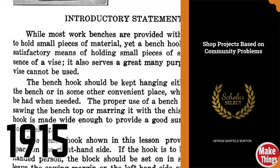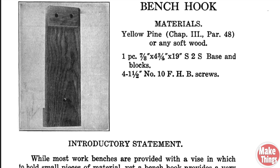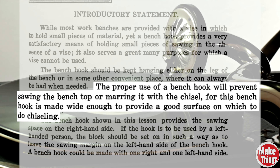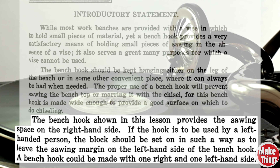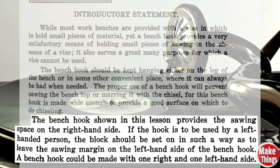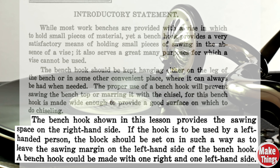In Myron Burton's Shop Projects Based on Community Problems written in 1915, we see the term bench hook shift to a fatter version of the side hook. Burton writes: 'The proper use of the bench hook will prevent sawing the top or marring it with a chisel, for this bench hook is made wide enough to provide a good surface on which to do chiseling.' He also explains the added gap and left-handed use, noting a bench hook could be made with one right and one left-hand side.